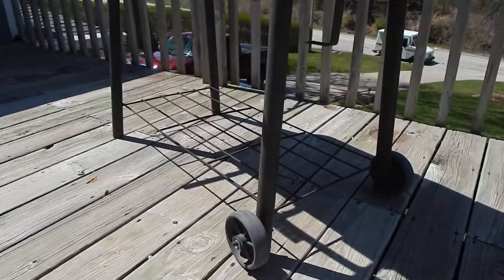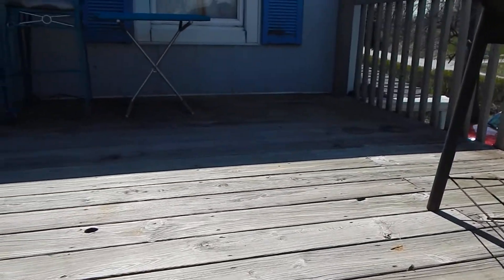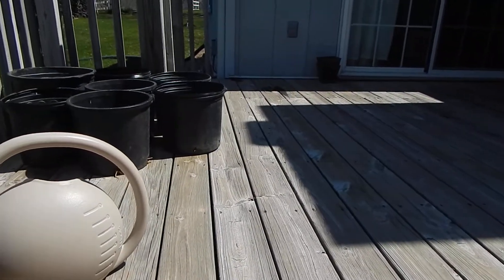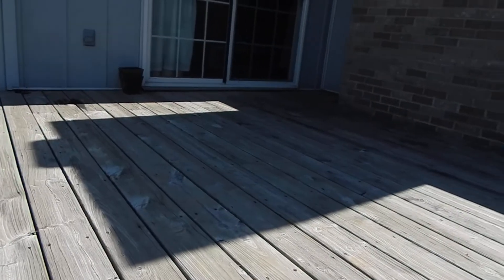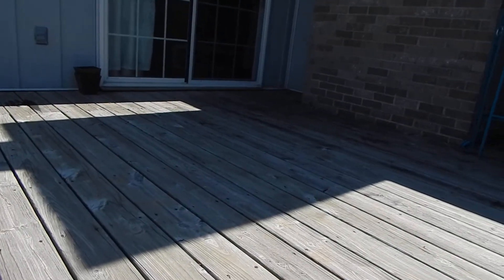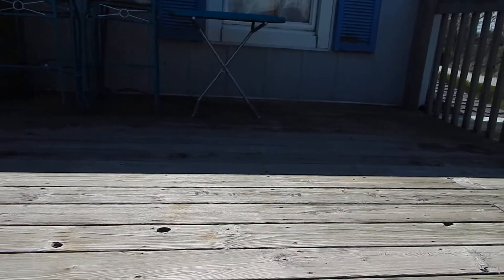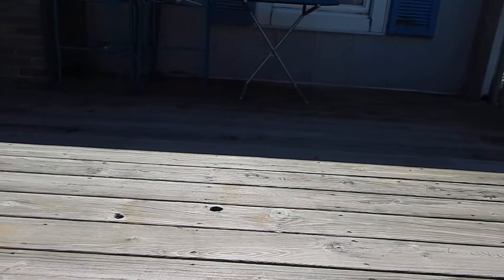So right now it's pretty bare and we haven't used it a lot in the past, not really sure why, maybe because it's more exposed to the road, but I would like to do a lot more with it. More plants, a seating area that's a little better equipped for the space — just an extension of the house outside. And I think that's what a deck really should be.